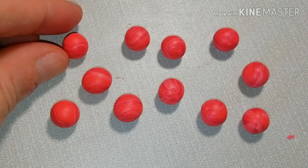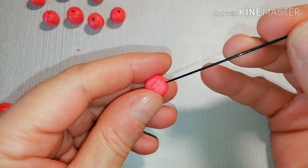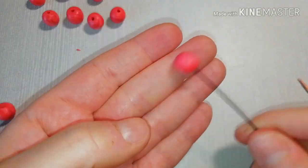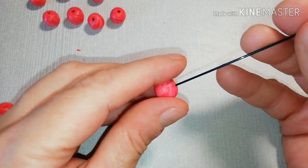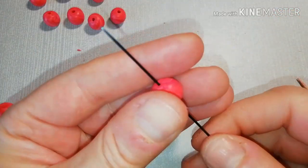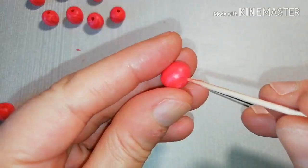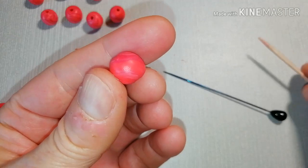Make as many as you like and, of course, pierce them the same way that you did before. For a bracelet like the one you saw at the start of this video, you are going to need about 11 or 12 round beads.